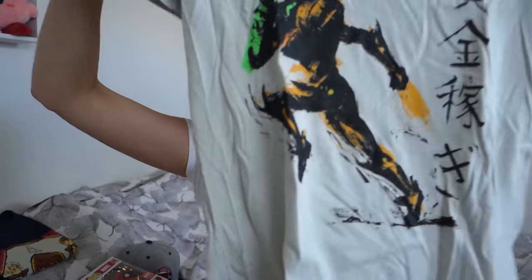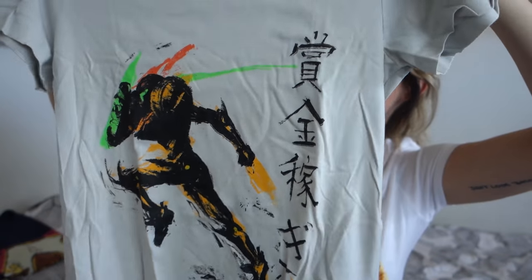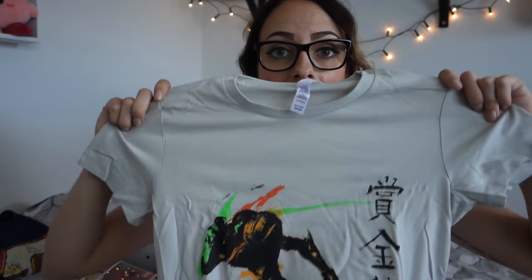Then there is this Samus shirt, which I think is cool. I've never played a Metroid game, but I want to - I just never did. It's a cool shirt. I do play Samus in Smash sometimes, so I'm not sure how often I will wear this shirt, but I'm sure I'll wear it at least once.